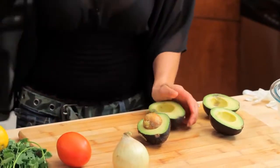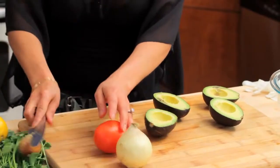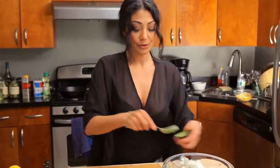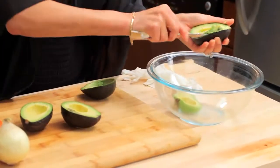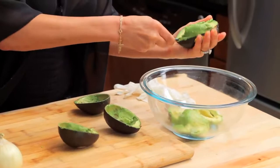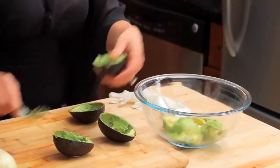Key here — get that pit out. Next one, done. I scoop out my avocado into the bowl. I like chunky avocados so I'm not gonna really mash the heck out of this.